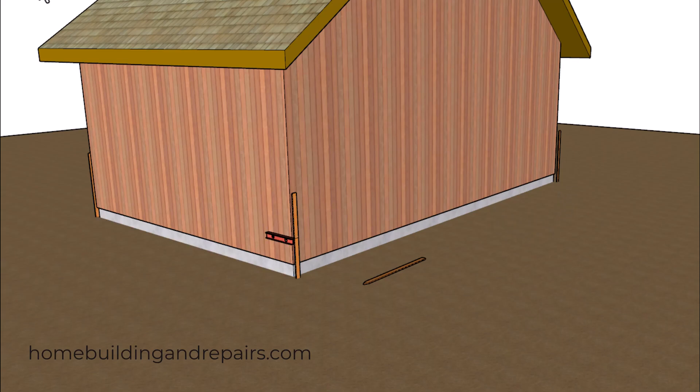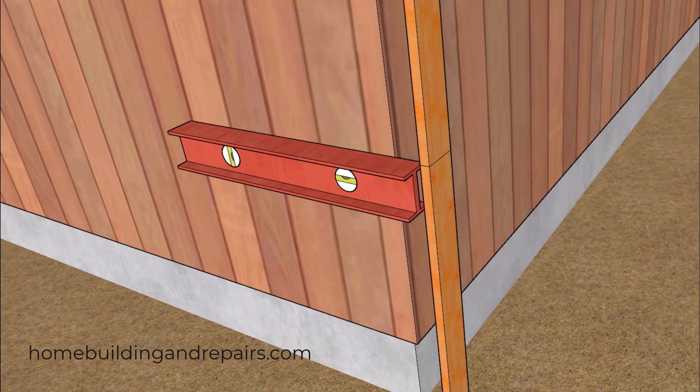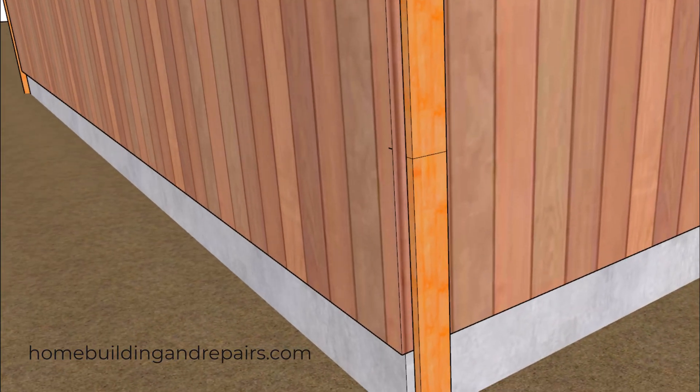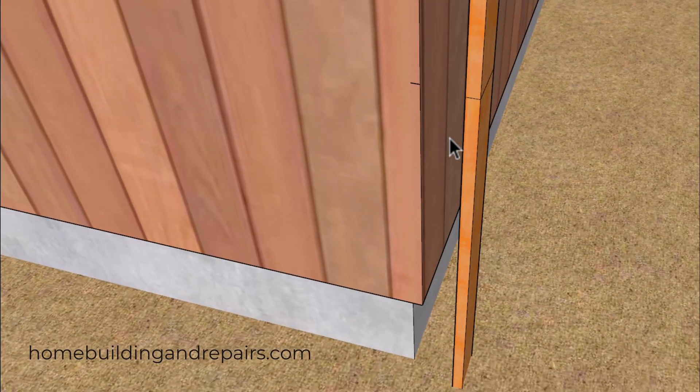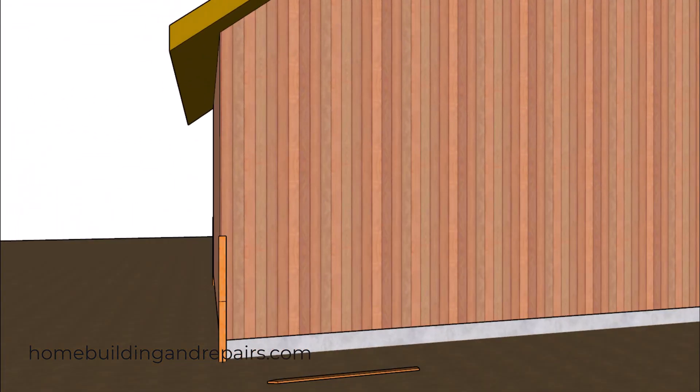It wouldn't be a bad idea to place a mark on the building just in case the stakes move — a simple small mark on the building should be fine. Then use that mark to measure either to the bottom or the top so you can calculate whether or not the building is sagging or out of level, or perhaps has been raised at one end.